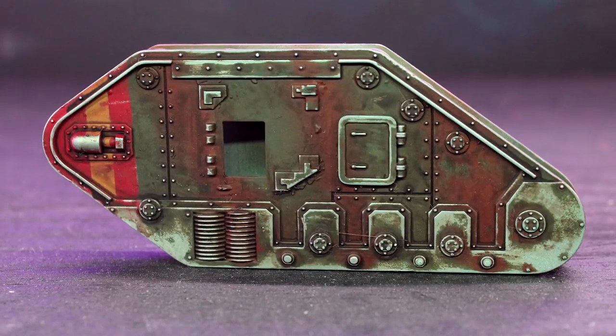Hey guys, Jay here, welcome to Eons of Battle, and today I'm going to show you how to weather your models using rubbing alcohol.